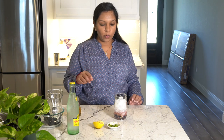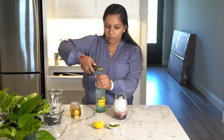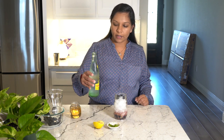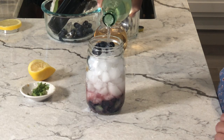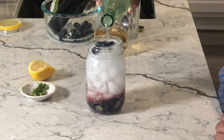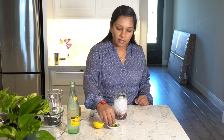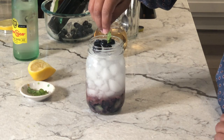Now we're going to pour in the Topo Chico. You can use any carbonated drink — you can also even use Sprite or ginger beer. You can see it's nice and fizzly. Now we just top it with a few leaves of the spearmint.